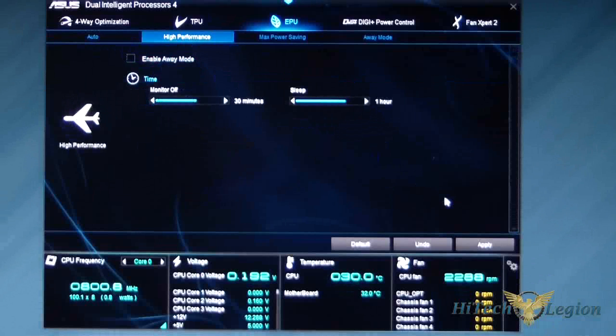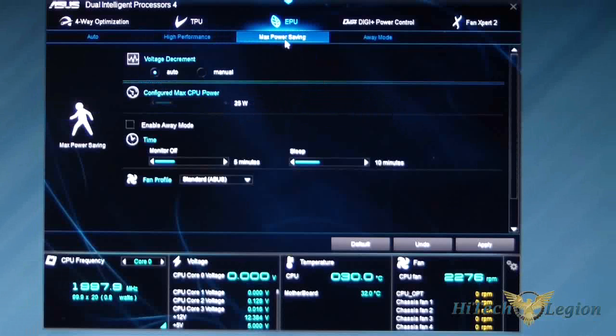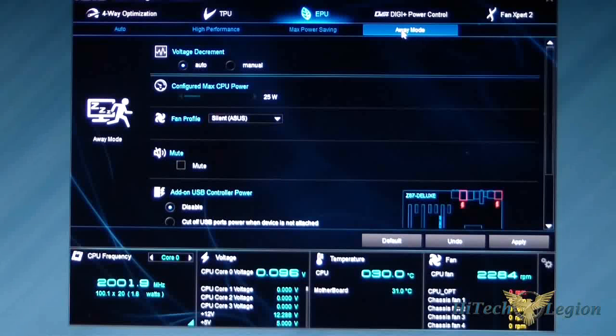In High Performance mode, you set when the computer and monitor will shut off. Max Power Saving mode gives you a bit more control — you can configure the max CPU power in watts that you want the CPU to pull at all times, monitor off time, fan profiles, etc. And of course there's Away Mode.